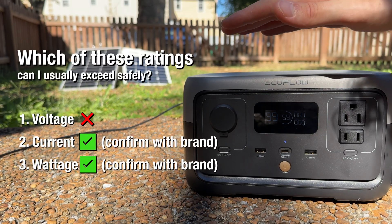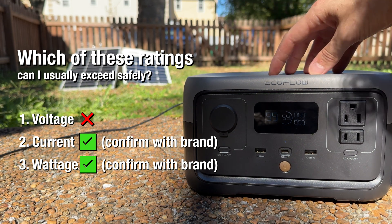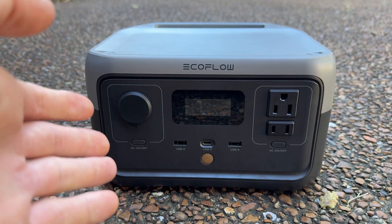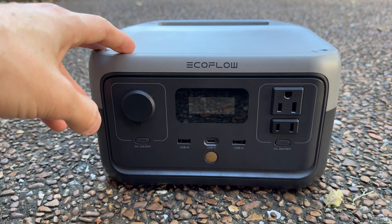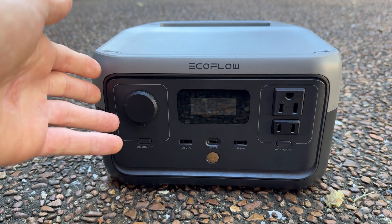So yes, voltage is a hard limit we cannot exceed. But that brings me to a power station's current and wattage ratings. Exceeding these is the basis of overpaneling because they are usually not hard limits. I won't say they're always not hard limits — there are so many power stations out there — but in order to exceed them safely we need to do some due diligence to find out how much we can exceed the stated current and/or wattage limits by, if at all.